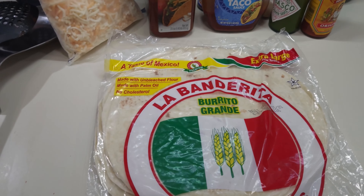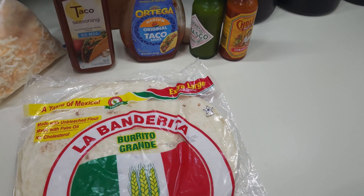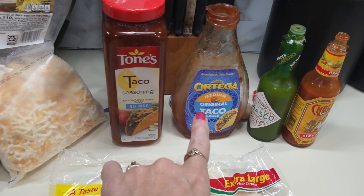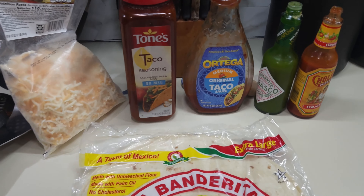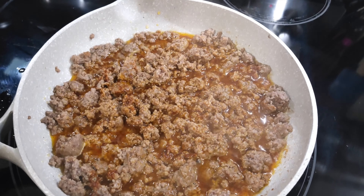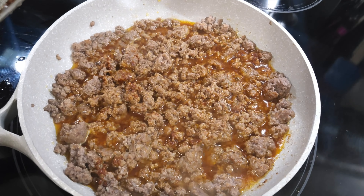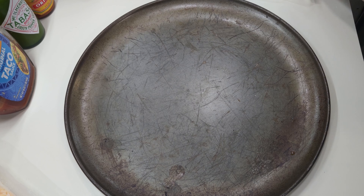We're gonna make some sheet pan tacos tonight. I have got a small sheet pan because it's just Danny and me. I've got some burritos, some Mexican cheese, taco seasoning, taco sauce, some red and green peppers. I've got the sour cream in the fridge. I just made some taco meat which is one pound of hamburger meat with some taco seasoning. I'm waiting for the oven to get to 350.